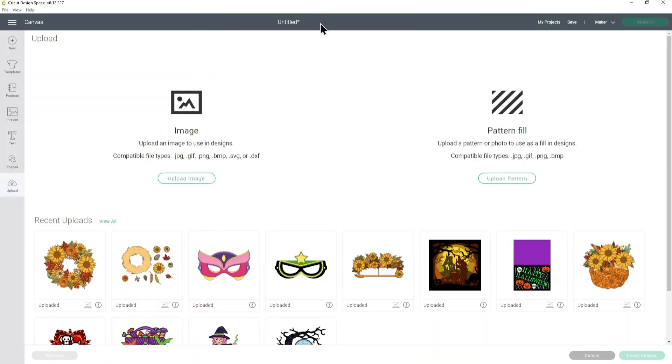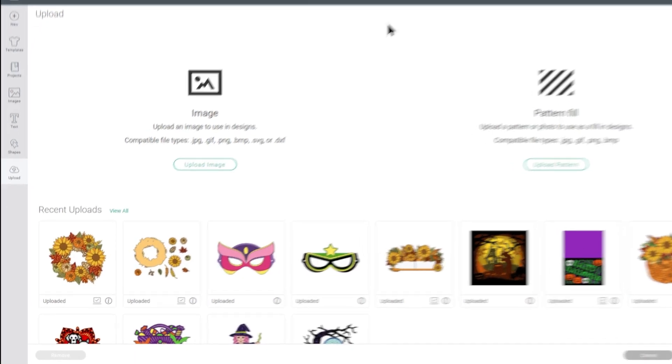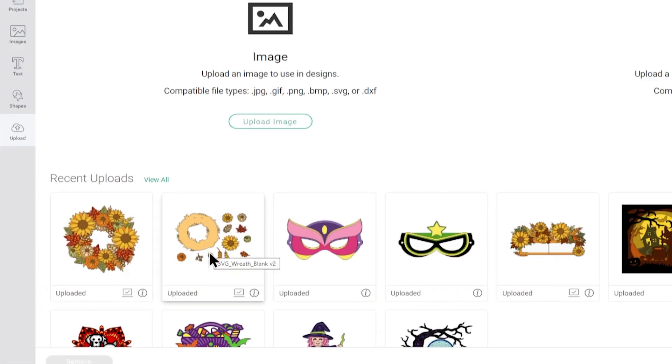When you download the sunflower wreath SVG from my website it comes in two different versions. You can see them both in my recent uploads — the first has all the flowers, pumpkins, and leaves already placed and sized for you, and the other is a more DIY version where everything is separate so you can choose where to position it on the wreath.